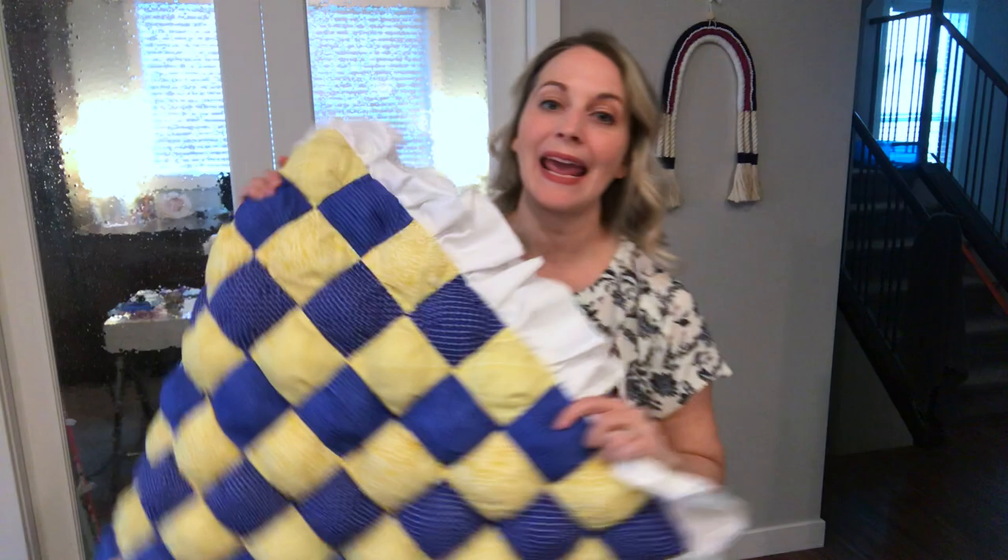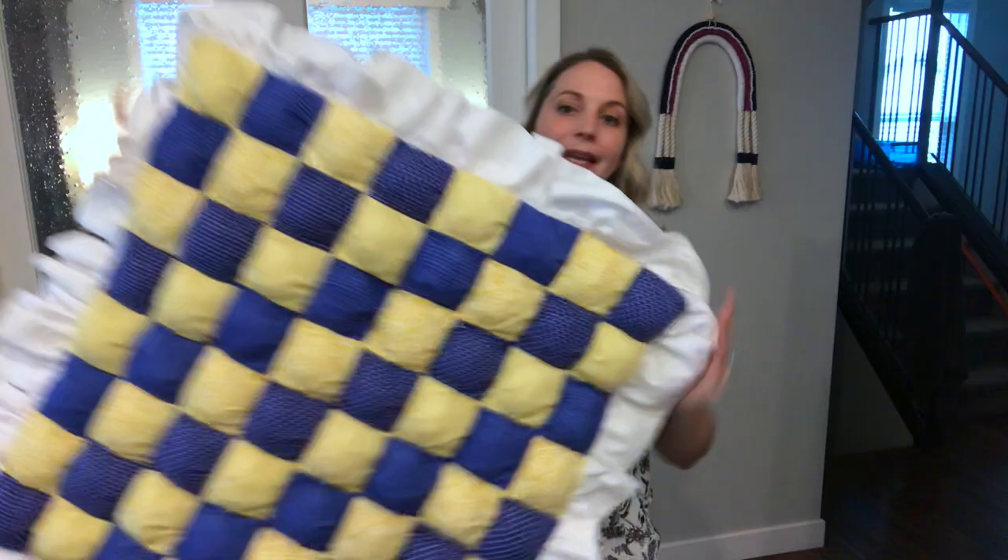Hi everyone, Tamara here. Today I am going to talk you through these simple steps on how to hand baste your quilt.